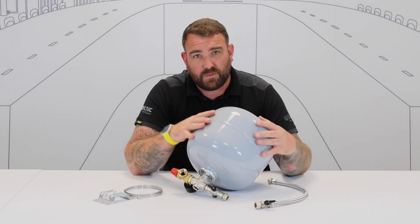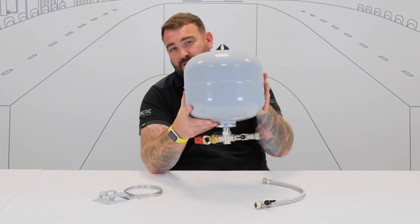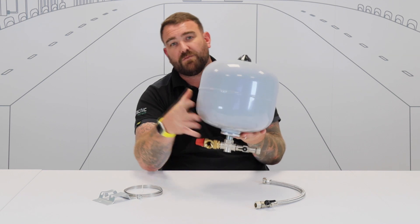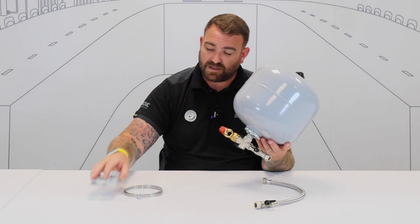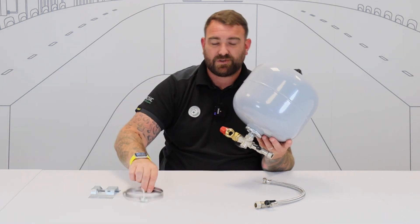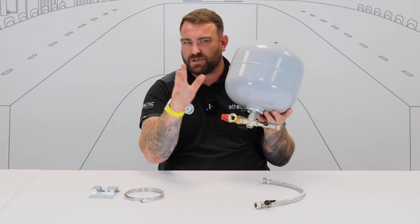Now with installers in mind, we've got what we call our Robo-Kit system, and this is what you get in a Robo-Kit. So first of all, you get an expansion vessel — they come in various sizes. You also get your wall-mounted bracket, so you fix this to the wall. You've got your bands so you can fix it to the wall and secure it, making sure it's nice and safe.